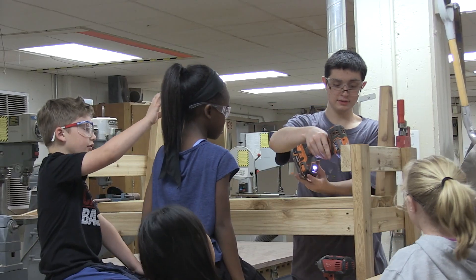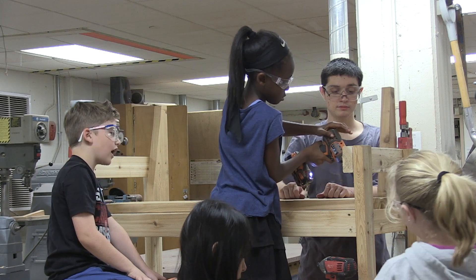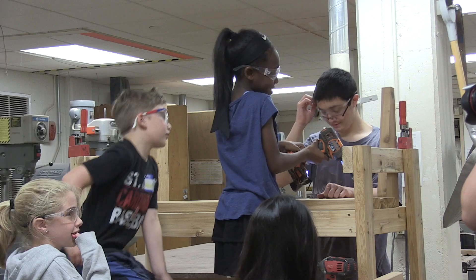I reached out to our friends at the high school and they were gracious enough to take on this project with us. We are building eight planter boxes and four benches.